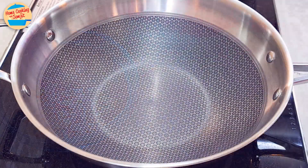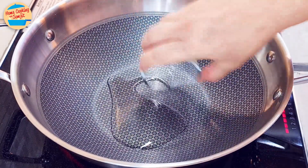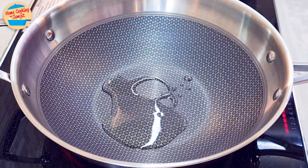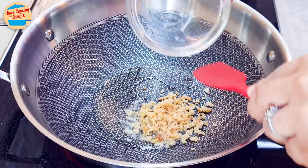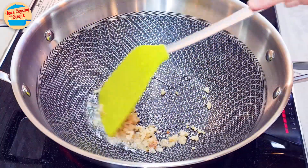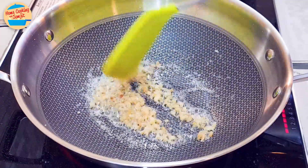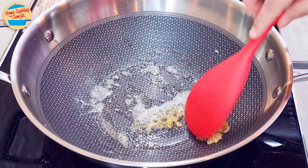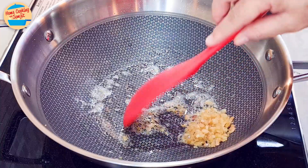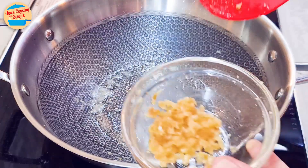Let's cook it. Switch on the heat, put in garlic oil, and wait for the oil to get hot. Add in the chopped dried shrimp and stir fry for 30 seconds. Switch off the heat and remove the dried shrimp from the pan. Leave it aside.